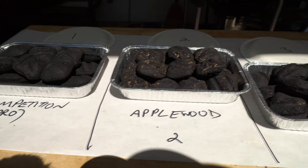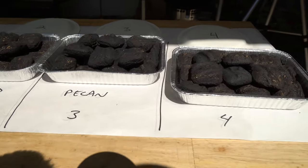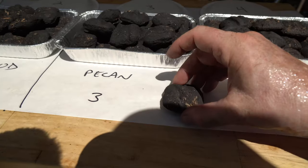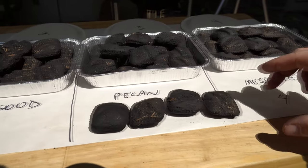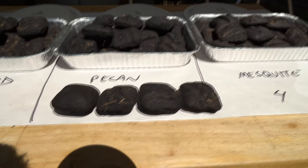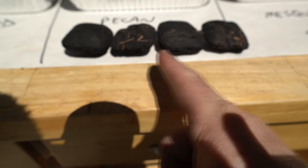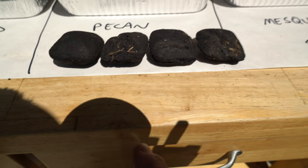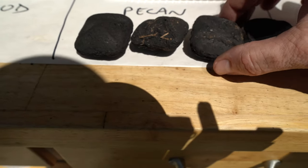Behind door number one we're going with the competition blend, door number two applewood, door number three pecan, and door number four mesquite. Putting these side by side, we've got the competition, the applewood, the pecan, and the mesquite. You can see the natural wood chips in them, and the professional competition obviously has no wood chips.